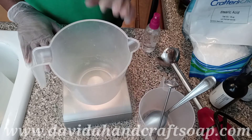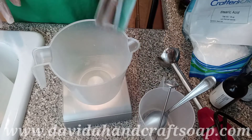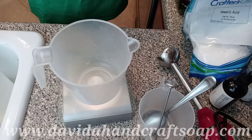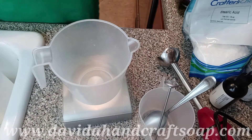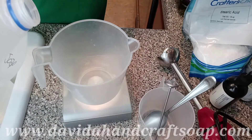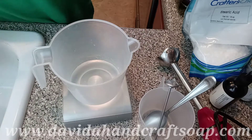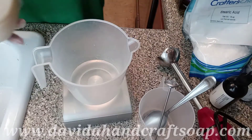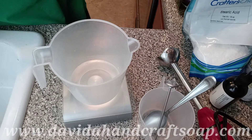First we're going to start off weighing out some ingredients. I have sprayed everything down with a little bit of rubbing alcohol. We're going to start with some distilled water and a little bit of castile soap. This is my own castile soap and it's cloudy because I keep it in the refrigerator.